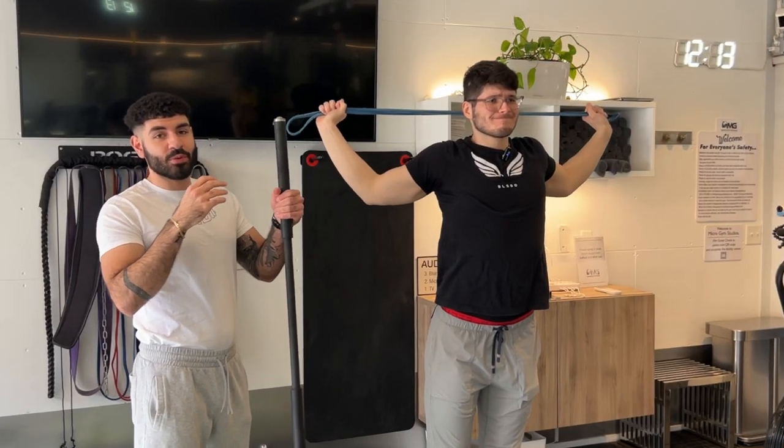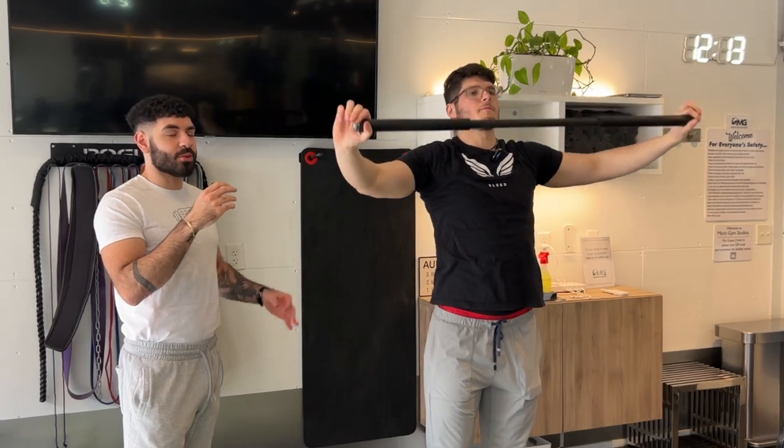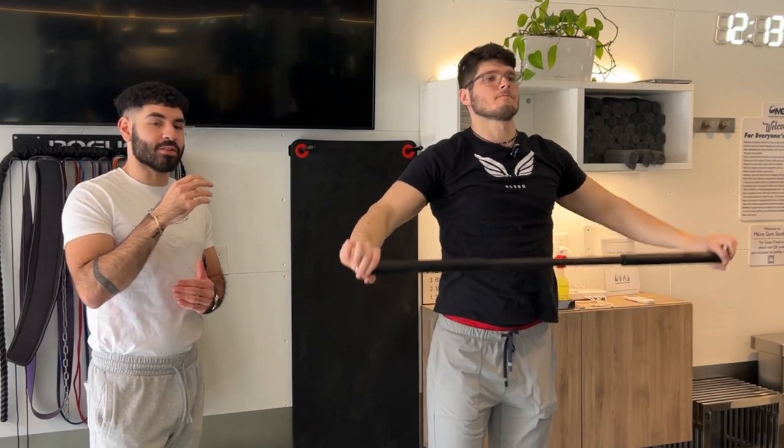Adrian's gonna show you with a rigid device, just in case you don't have a band. With a stick or a broomstick, it is a little more difficult, so I do suggest putting your hands wider for this one.